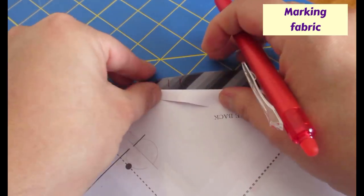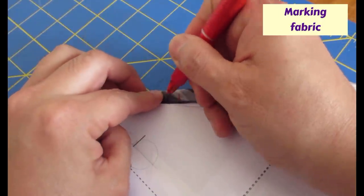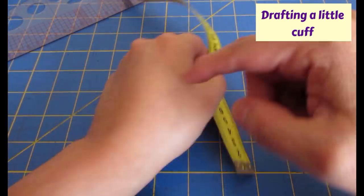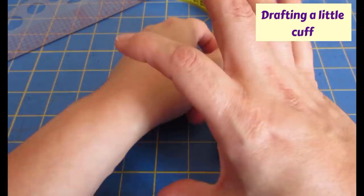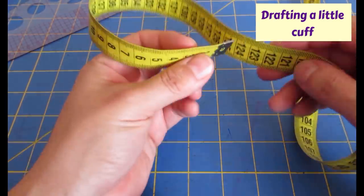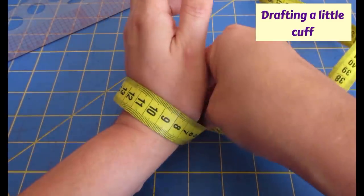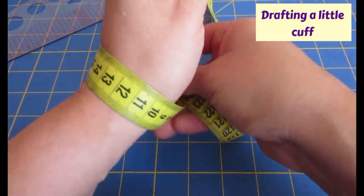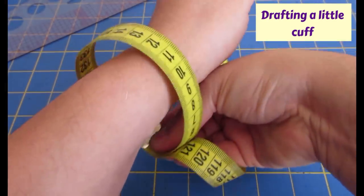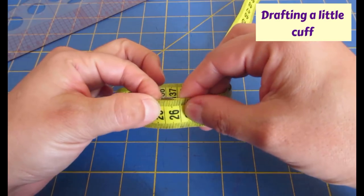I just adapt when I find differences in the way pattern companies mark their patterns - I don't let things like this disturb me when I'm sewing. At the bottom of the sleeve there's supposed to be a hem that you fold up and sew to form a casing for elastic, but I find that uncomfortable. I prefer how gathers look on the bottom, so I'm drafting a little cuff instead. I'm eyeballing it - I obviously want my hand to fit in nicely without buttons, just a simple little cuff at the bottom.